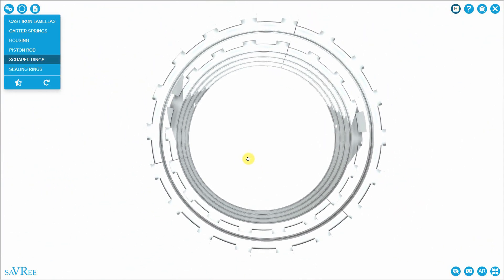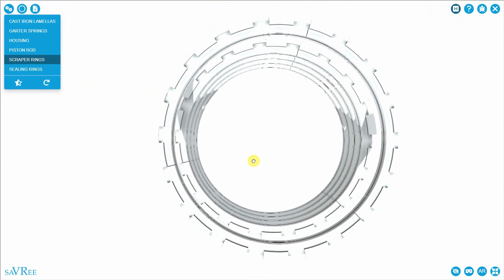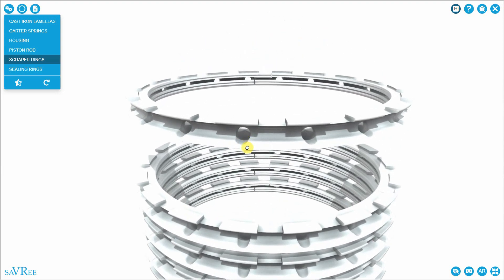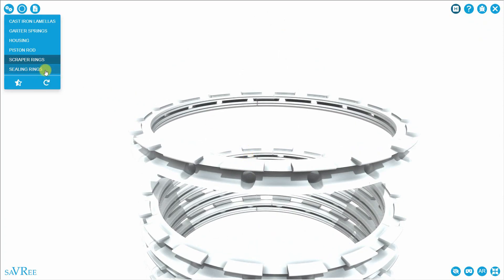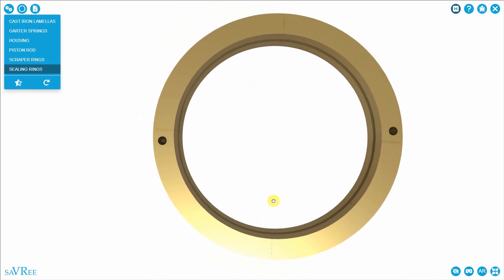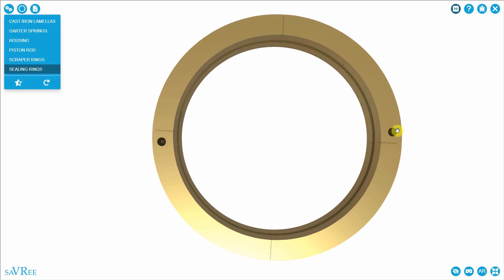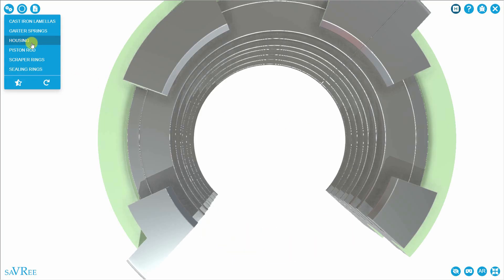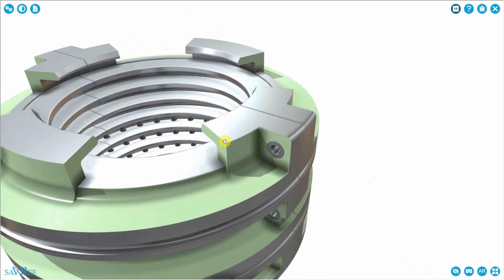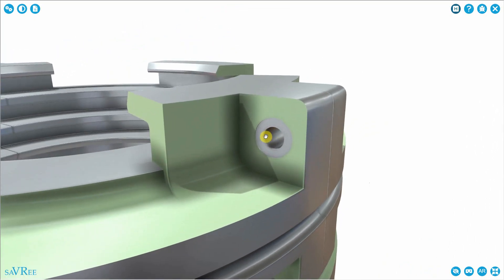These lines are there because the scraper rings are in three parts. When we assemble them, we put them into the housing but they're not one continuous piece — they're segmented into usually two or three pieces. The sealing rings are the same. This one has been segmented into four pieces. And the housing itself is in two pieces as well. We install the housing, put bolts through, and clamp everything together.